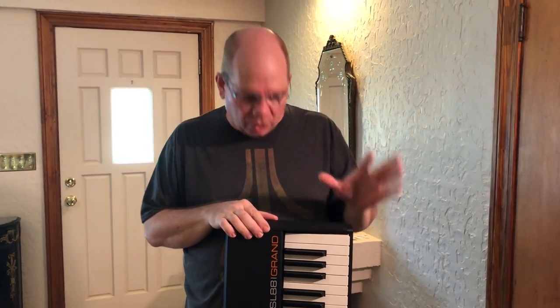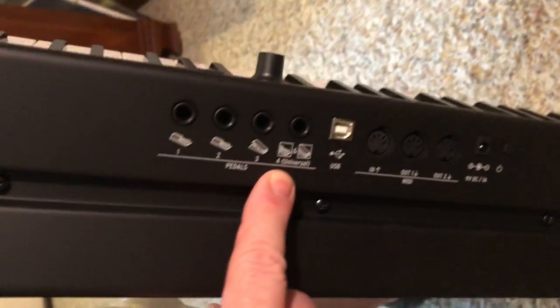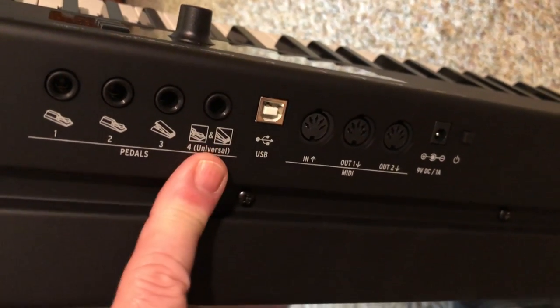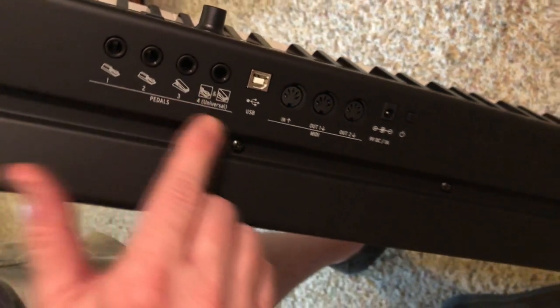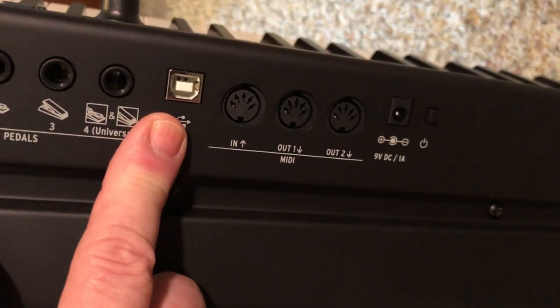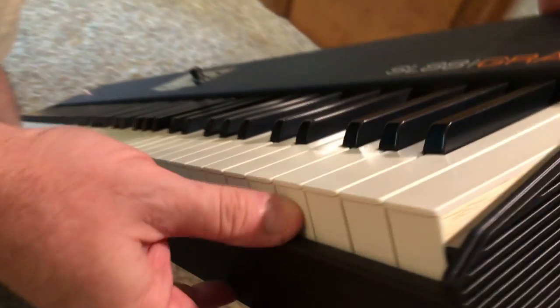Before I bring it into the office, I want to show you a couple of things I noticed right away. It's got three pedal inputs, plus a universal jack that can be an expression pedal or a switch pedal. That's incredible to have that many inputs. It also has a MIDI input, two separate MIDI outputs, plus USB that goes directly into the computer.